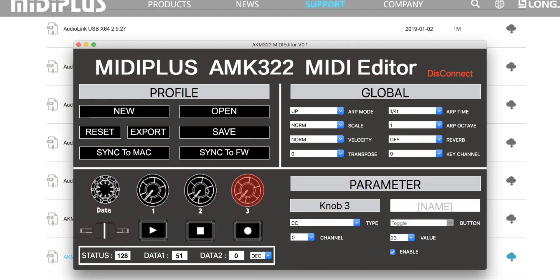The other thing I wanted to show you is that they actually have software you can download from the MIDI Plus website that gives you the ability to create your own mapping schemes. You can change the CC value, change it from CC to program change, and all those different things — from the knobs to the play buttons. You can even change your arp mode and scale mode from here, and then save, export, and reset all of those parameters right there in the software. I think that's pretty dope that you can go in there and edit that.